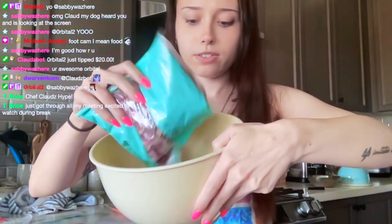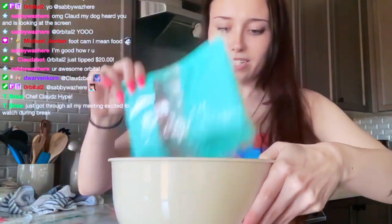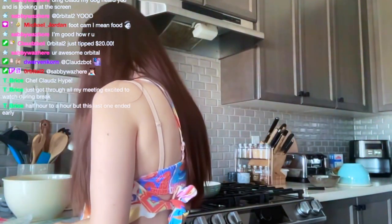All right, here we go. Maybe I should have cut the hole bigger — whatever. So we just have some purple cabbage. Now we just have to mix in the red wine vinegar.